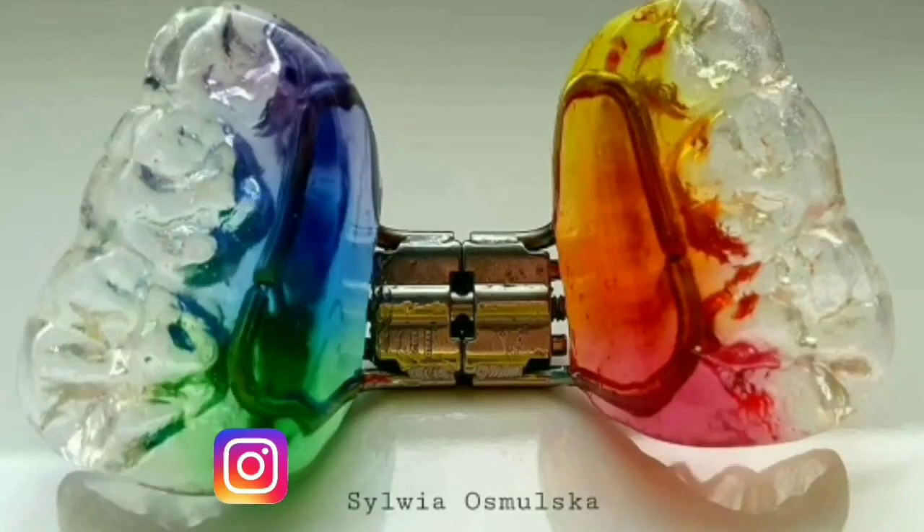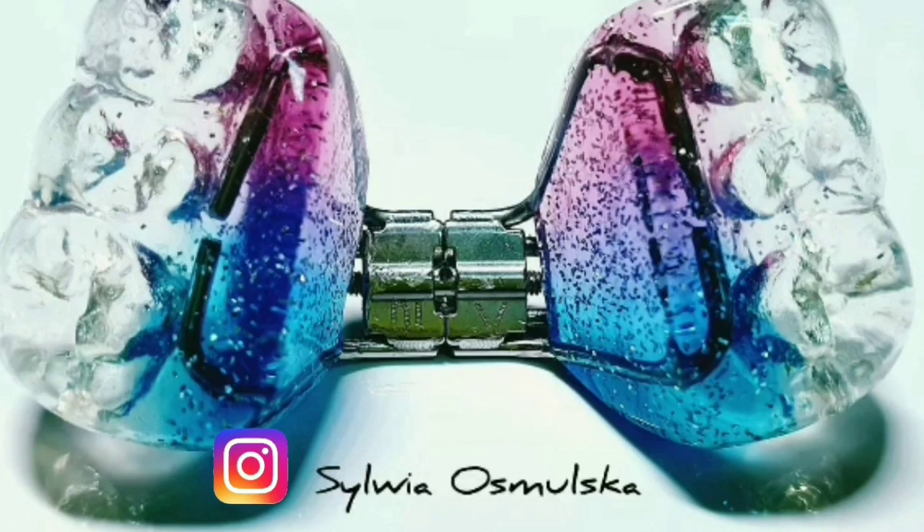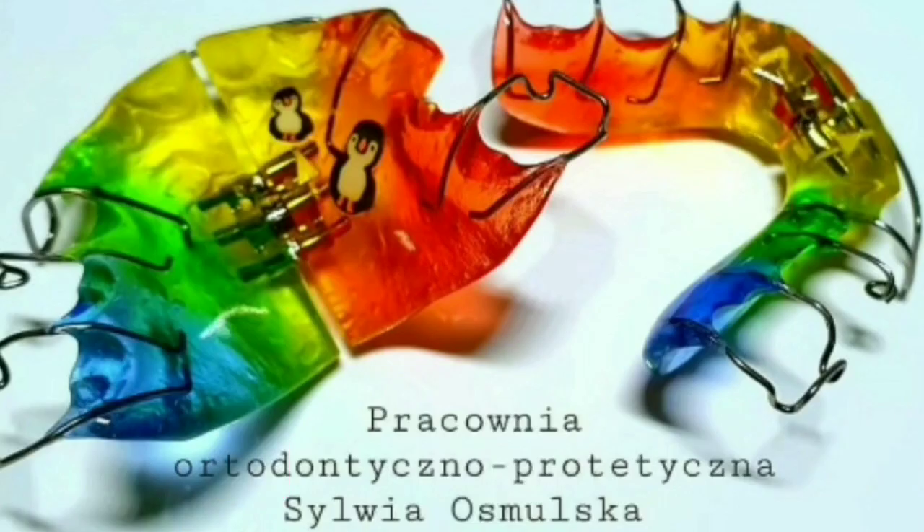I decided in this video I was going to showcase some acrylic that I've personally used and that other people around the world use. My friend Martina Andrusova has some brilliant posts using the same acrylic — you can see how she uses it to make brilliant orthodontic appliances. I also want to showcase a very talented orthodontic technician, Sylvia Asmalska, who has some brilliant work.